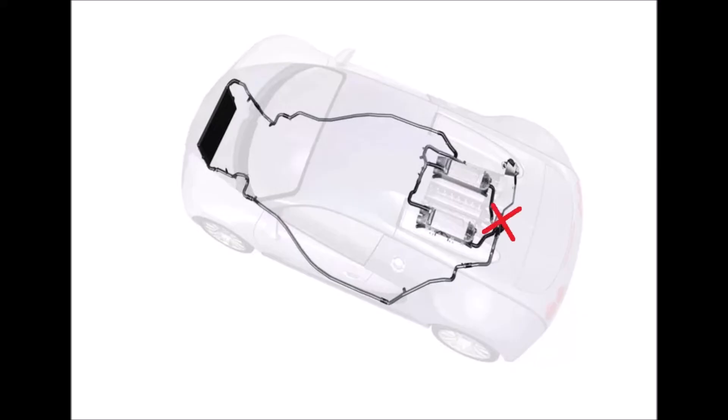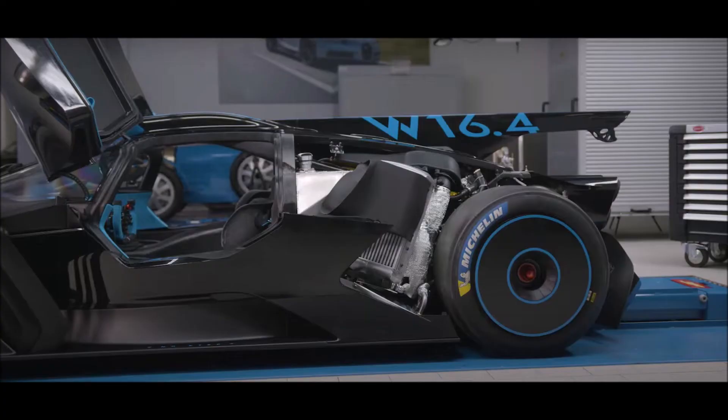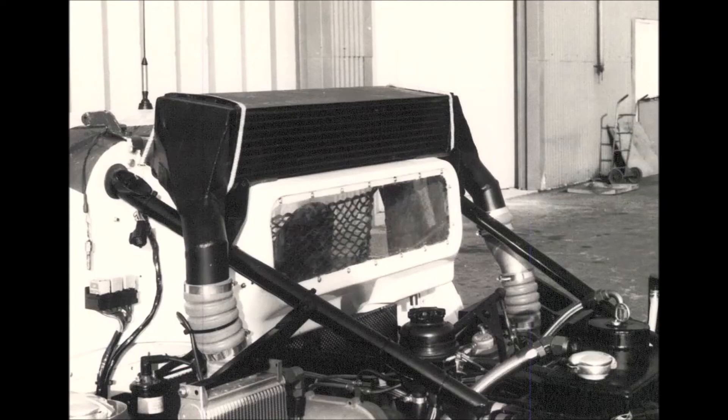You don't need a pump, an expansion bottle, water hoses, and less water is running through the whole car. The disadvantage of an air-to-air cooler is that you cannot position them wherever you want, because you need to make sure that a decent airflow runs through them.